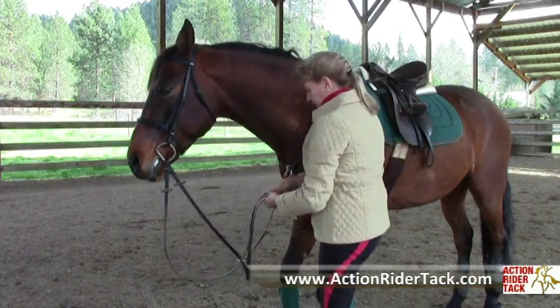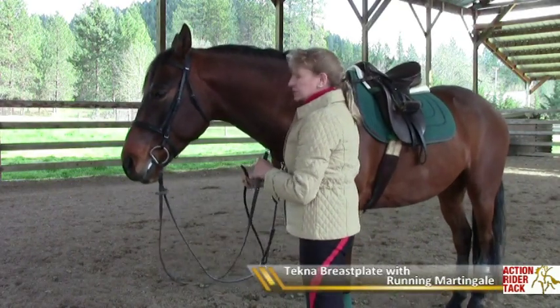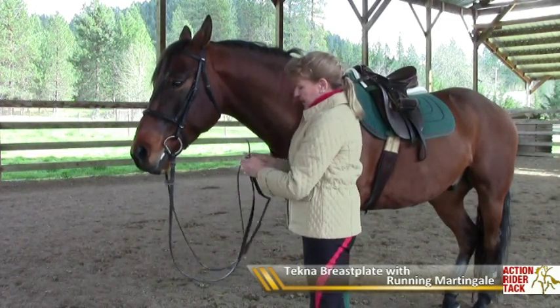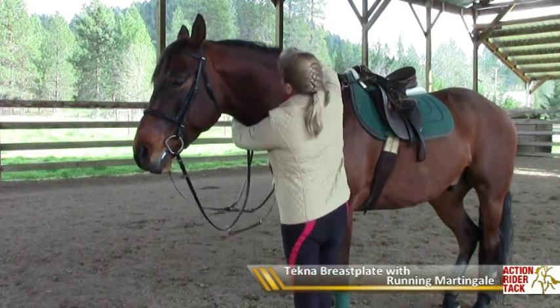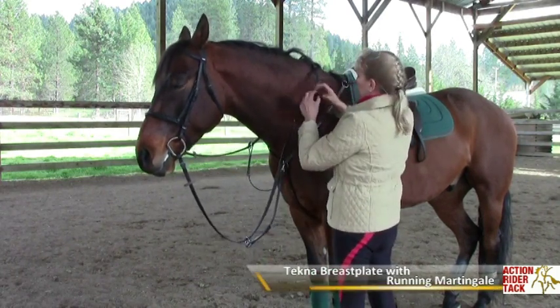So that's a good starting point if you've never used one before. It will only prevent the horse from throwing his head very high out of the range of control. It is not meant to pull his head down or teach him how to give to the bit.